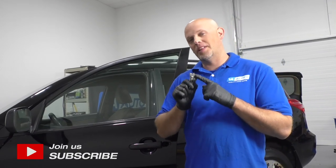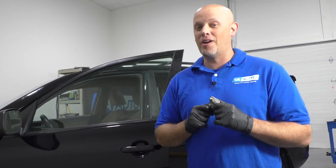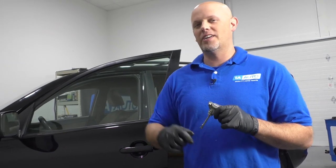What's up, guys? I'm Andy from 1A Auto. In this video, I'm going to show you how to replace the door lock cylinder housing on this 2010 Toyota RAV4. If you need parts for your vehicle, click the link in the description and head over to 1aauto.com.